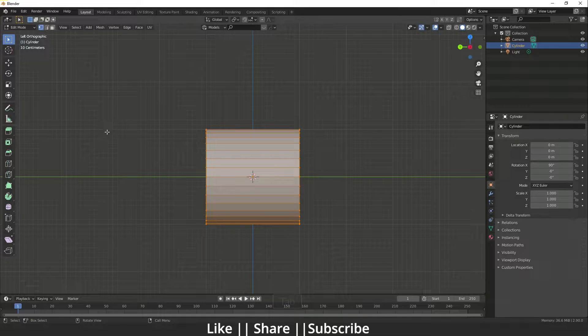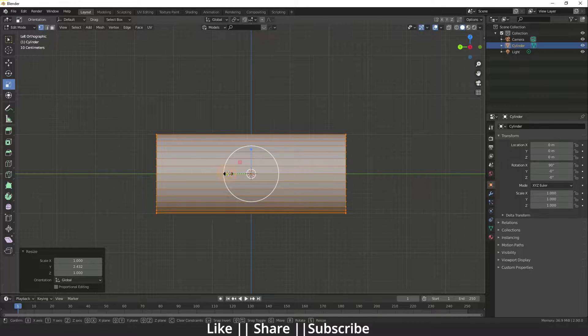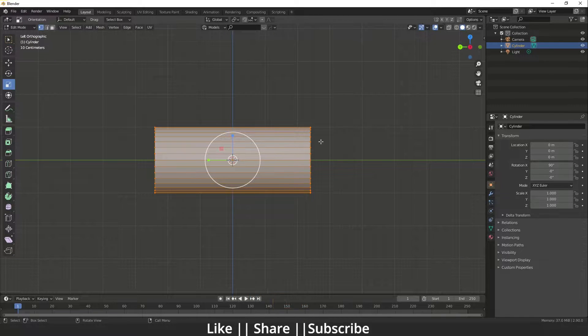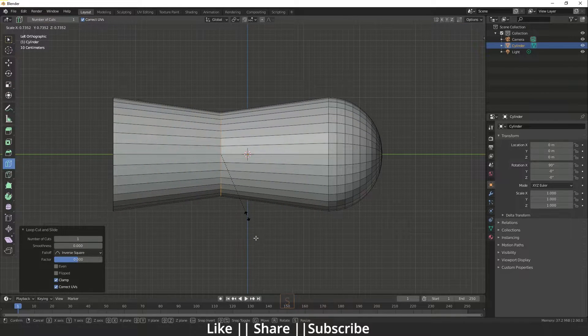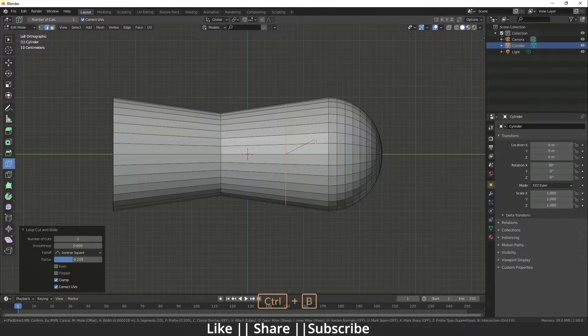Go to edit mode on that cylinder and stretch it out a little bit. Then apply the scale, select that edge, and do a bevel by pressing Ctrl+B. Add one edge here, scale it a little bit, then add one more edge in between and bevel it, decreasing the bevel amount.